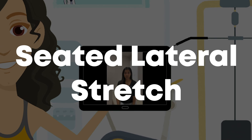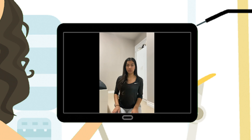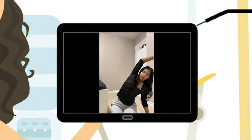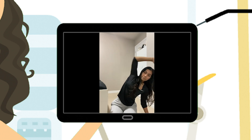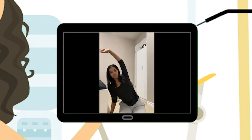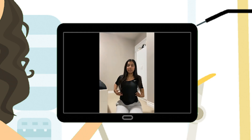The next stretch is called a seated lateral stretch. This will help relax your oblique muscles. Start seated in a comfortable position, then lean over to one side, raise the opposite arm, and stretch your body. Hold this position for 30 seconds. Then repeat on the other side — lean over, raise your arm, and stretch. Again hold for 30 seconds. You should feel it in the sides of your stomach.